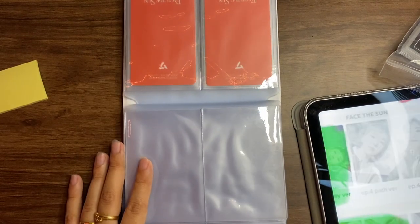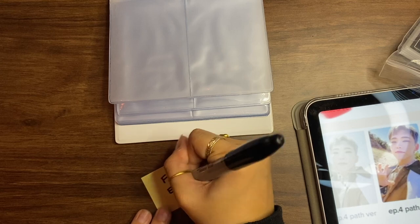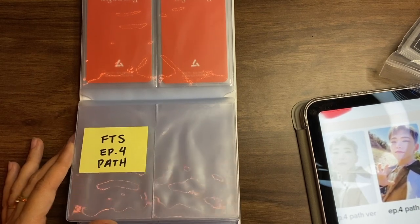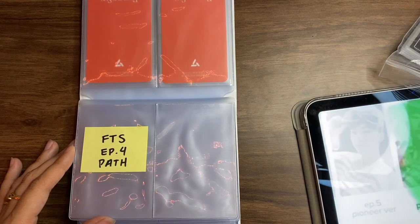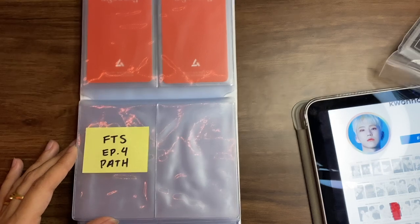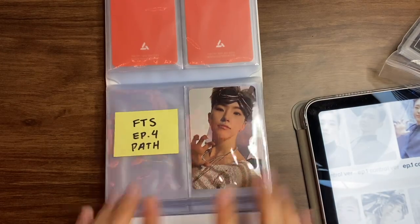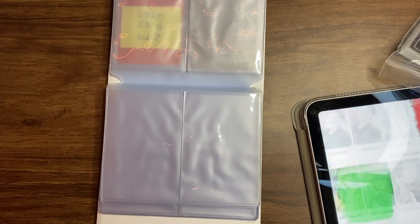Next we need the Path version, which I don't have, so let me create a filler. That photocard is actually so pretty — I really want it. I think I only need five more PCs to finish this collection, so I might make a want-to-buy post and get them all at once. Then the next one I do have. The Path and that one technically would have paired with the Kino, but since I decided not to collect the Kino, they can be on the same page instead.